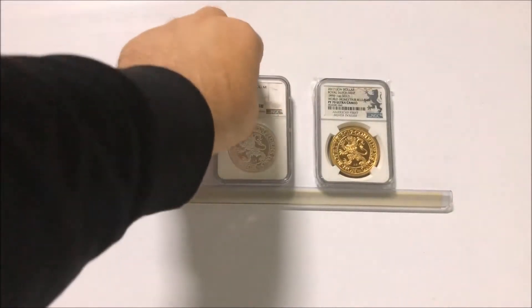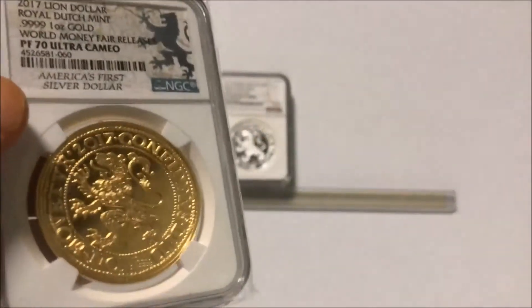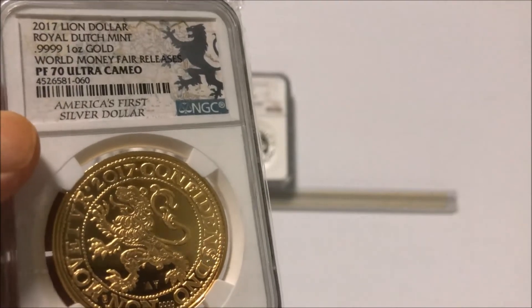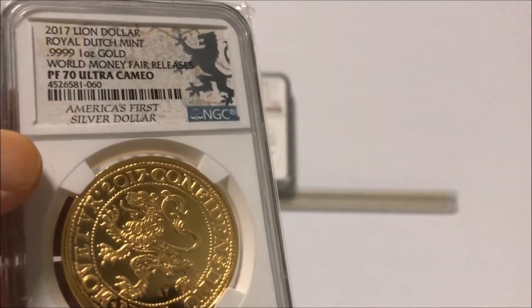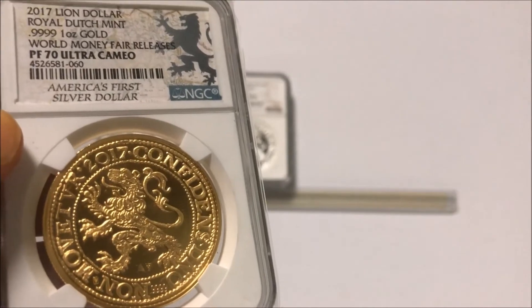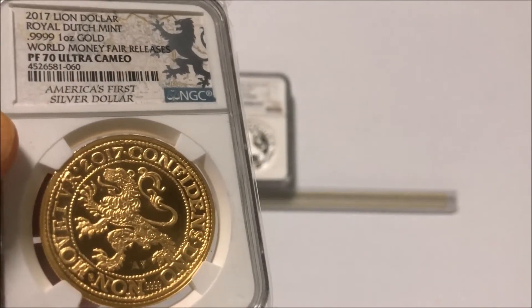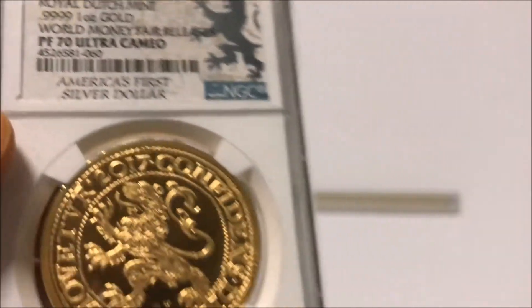And then of course, appearing — the resistance — the Gold Lion Dollar. Obviously, people will know this is my second one. I did have one before, but that got stolen in the post. We're trying to recover the money back, but I had to go get another one. And I was very lucky to get this — try and find them.